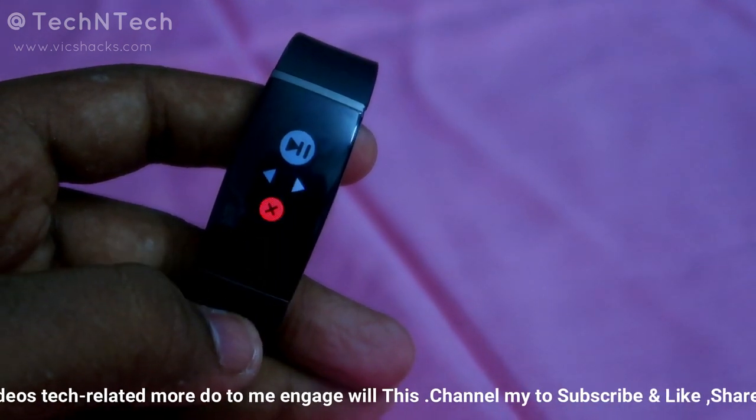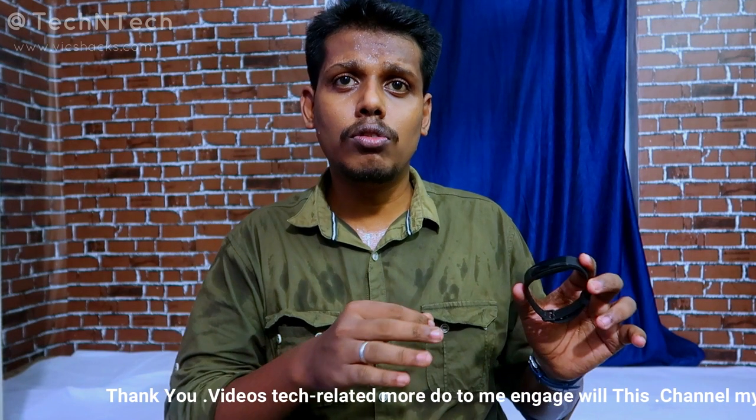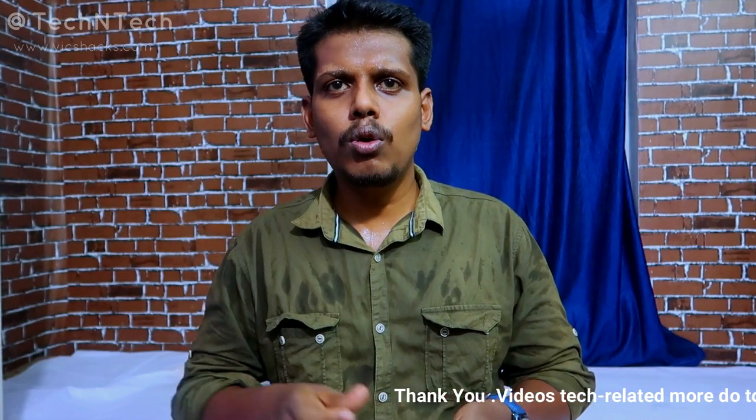The music control is one of the unique features from Realme in this smart band. What do you guys think about these new functions? Let me know in the comments below. If you liked this video, hit the like button, and if you want to see my upcoming videos, hit the subscribe button. Thanks for watching!